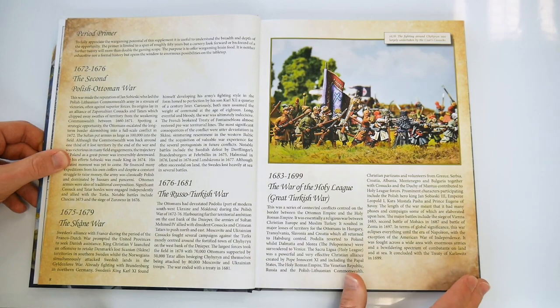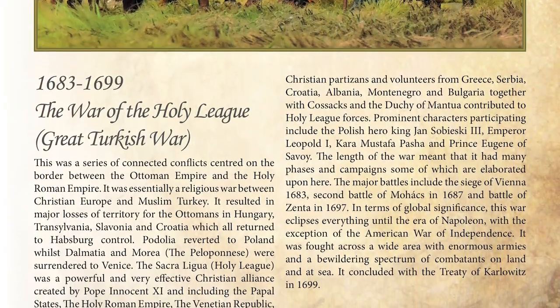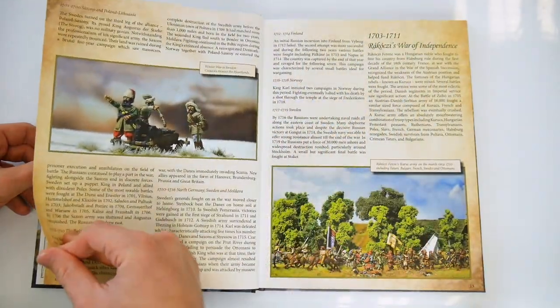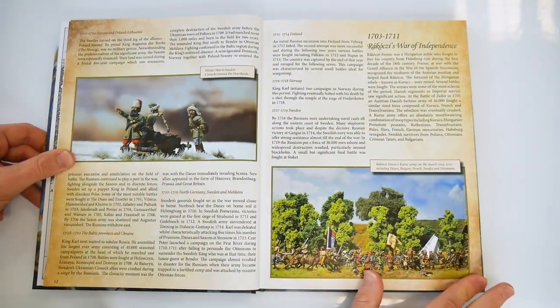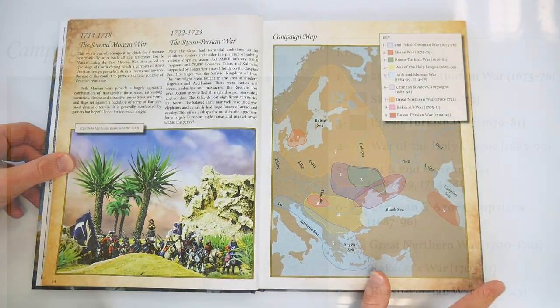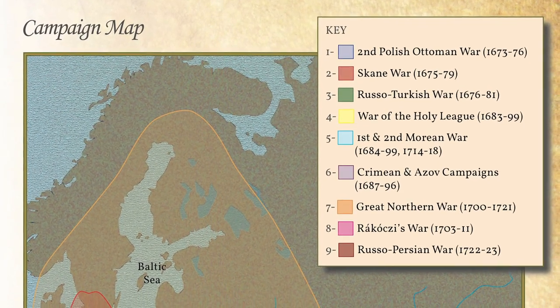The book begins with a very useful period primer which outlines the many and varied wars which may be gamed during this period. This is really a potted history of many forgotten or poorly remembered conflicts that took place, with a campaign map adding further context to where and when things happened.